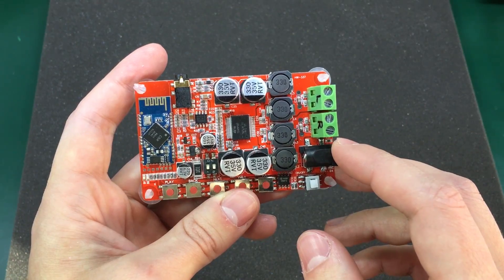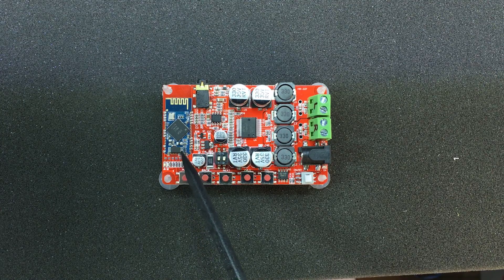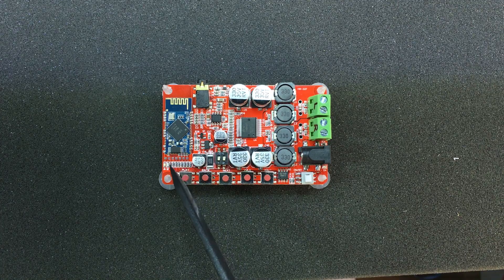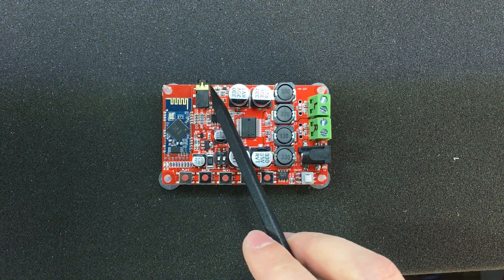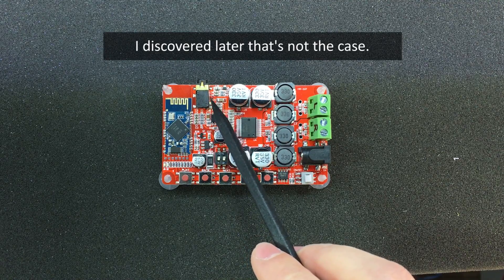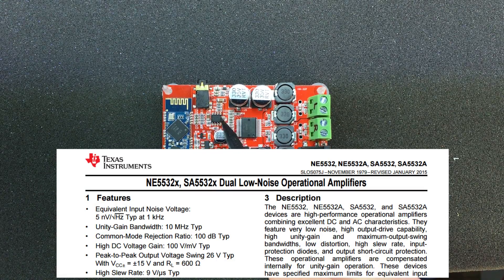Let's start by taking a closer look at the module. On the left side we see the Bluetooth module — this is the CSR8635 chipset. It's Bluetooth 4.1 with lots of interesting features and this module alone costs around $5 on eBay. Next we see an audio line input through a 3.5mm jack. The switch on this connector is almost certainly used to switch between audio coming from the Bluetooth module and audio from the external input when the connector is plugged in. We also have a small NE5532 dual low noise operational amplifier to boost the signal.